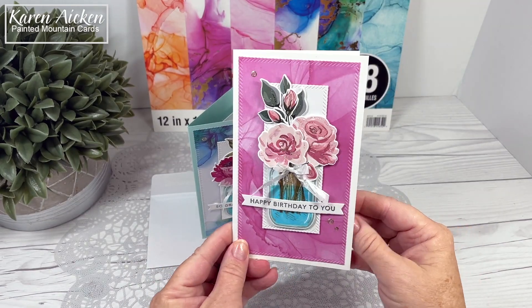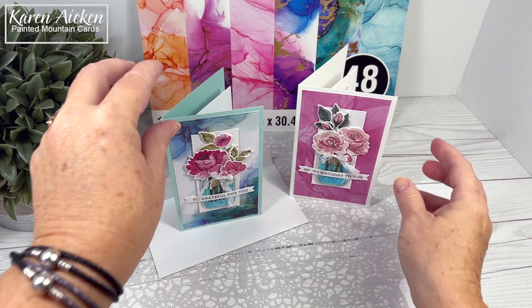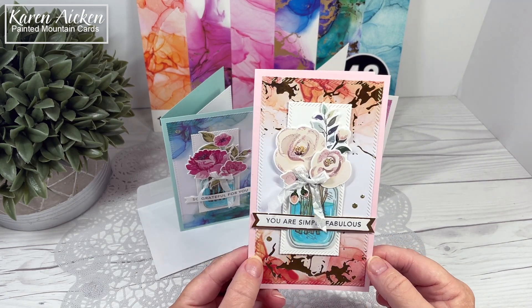The second card is a birthday card. So I have a thank you card, I have a birthday card, and the one I'm going to do the tutorial on in a little bit is just an inspiration or happy mail card.